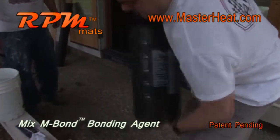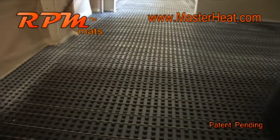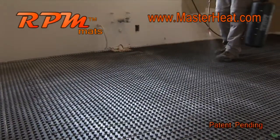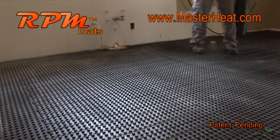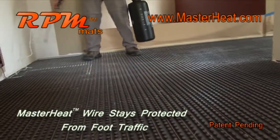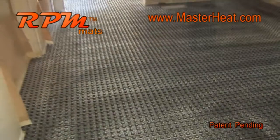A pump sprayer is the recommended method to apply the bonding agent because it will install much faster and more evenly. Spray evenly and do not allow the bonding agent to puddle — if it does, brush out the puddled area. Coat in both directions, back and forth, to cover all sides of the studs and base of the RPM mats. Allow the bonding agent to tack up approximately 30 minutes.